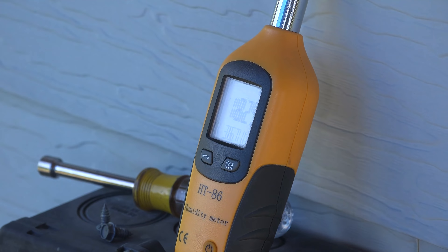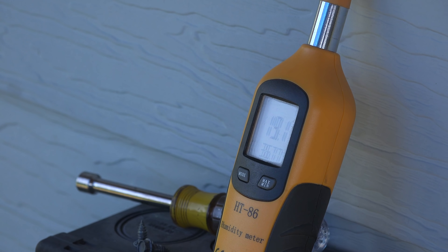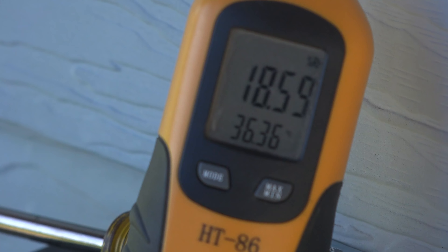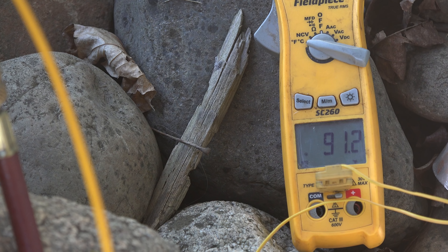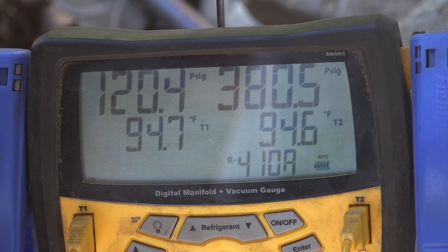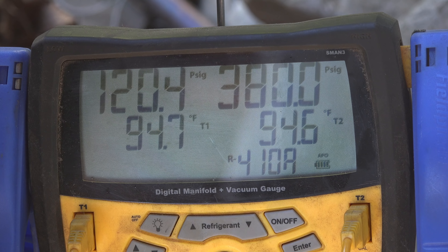Let's take a look at what's going on here. Humidity looks like we're running about 18. We're looking at about 91 degrees. We're looking at about 120 on the suction and about 380 on the high side. The next thing I'm going to do is pull the tarp off and let the sun shine down and we'll see what it comes up to.